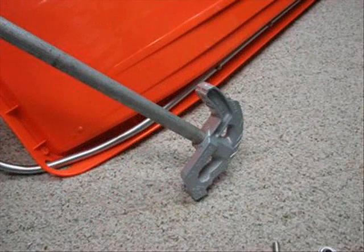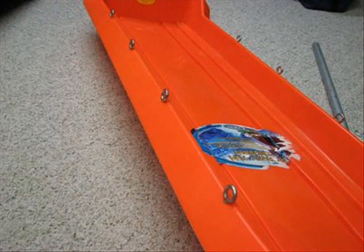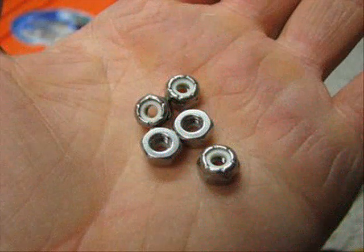I'm using a half-inch by 10-foot piece of EMT electrical conduit and bending it with a conduit bender to create my understructure. After the conduit has been fitted to the sled, I attached it using stainless steel eye bolts and lock nuts. The pre-drilled holes in the sled made this an easy installation.